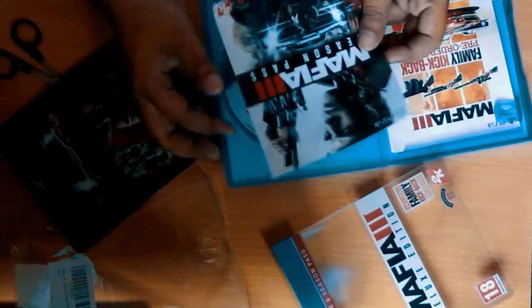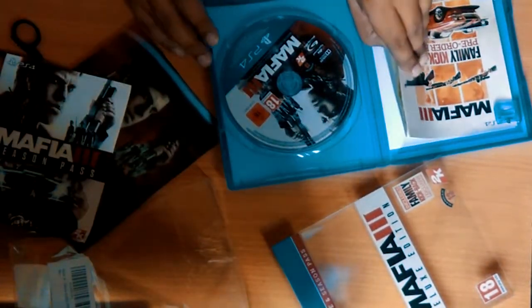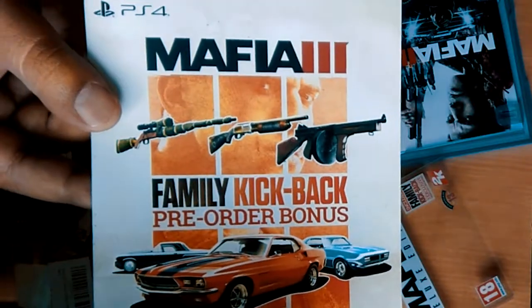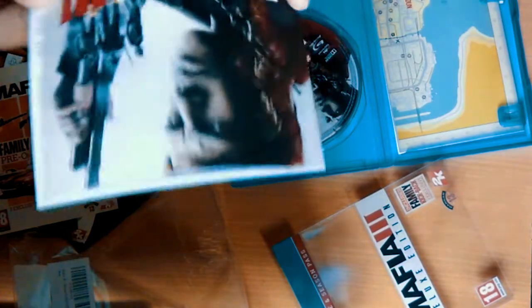Coming to the inside, we have the season pass promotion voucher — the codes are in the back. We have this Family Kickback, three exclusive vehicles plus a weapons pack, and a very basic manual.